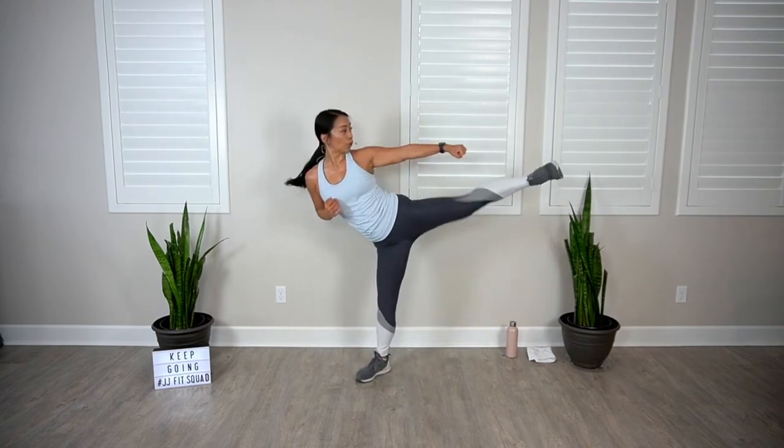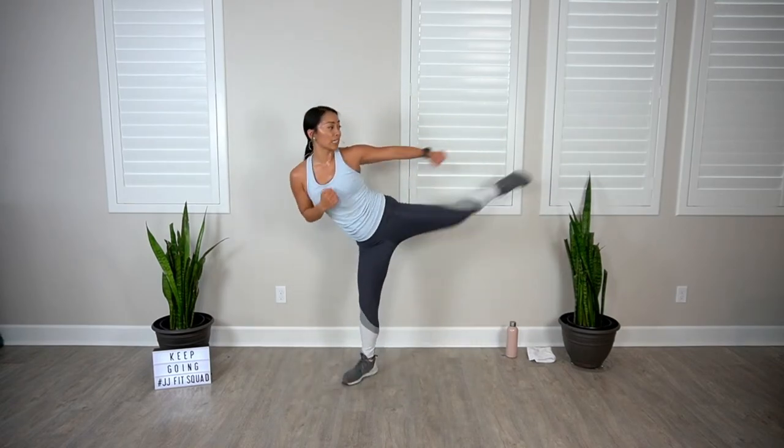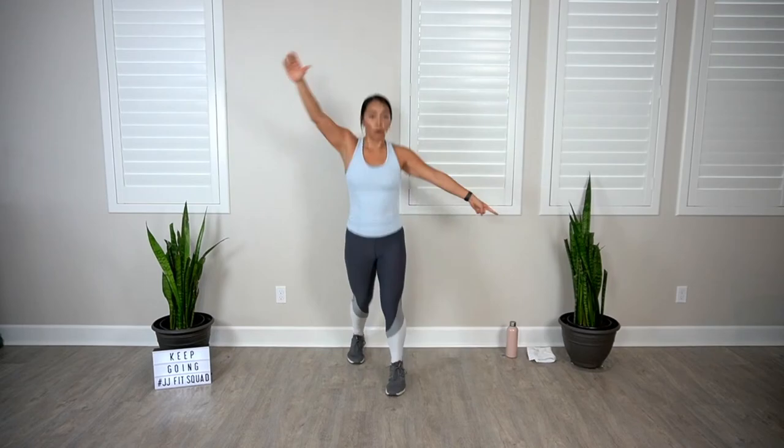Elbow side kick, other side — go. If you want something you've never had, you've got to do something different. Stay with me. You got it, eight more. Step squat jump, here we go.